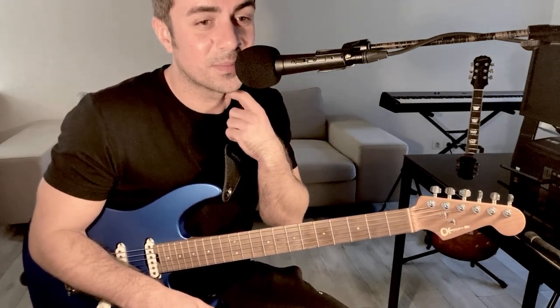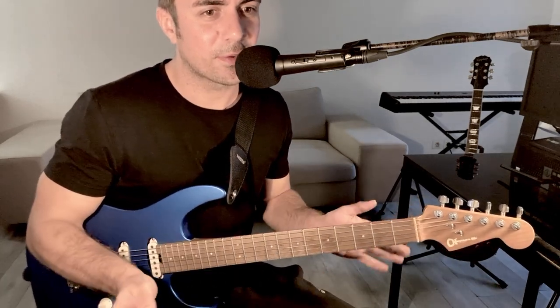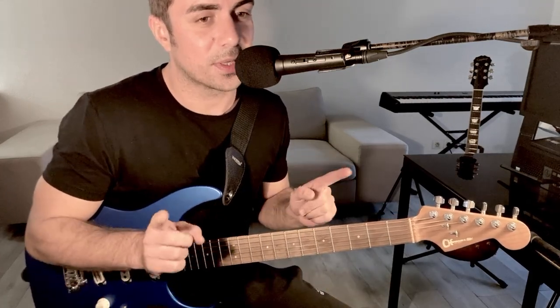Hi guys, and welcome to a new video. This is going to be a very casual video and a very short one. I'm sorry for my French subscribers — this video is going to be in English. At least I'm going to try to.